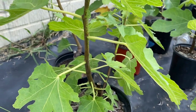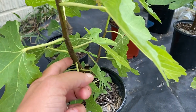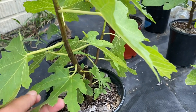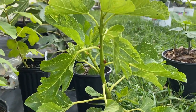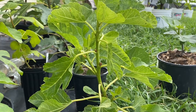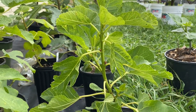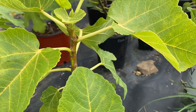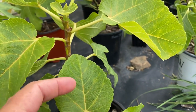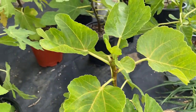Let me zoom in here so you can see — this is the tree actually lignifying to look more like a tree. See how there's so much green growth? I don't want that because it's not going to handle the weather when it gets cold. You want to see the tree starting to change color and turning into almost like a bark or a wood color. That's more what you want to see.